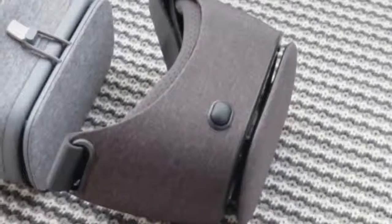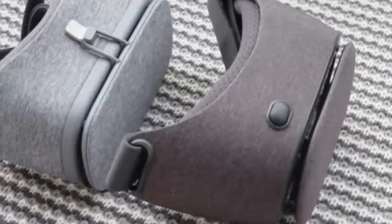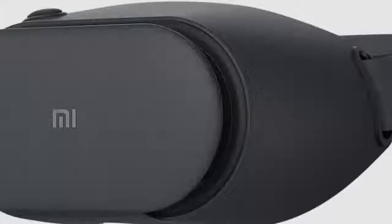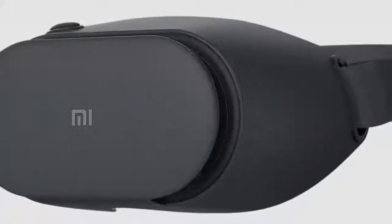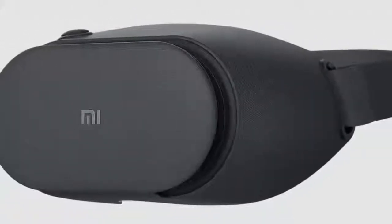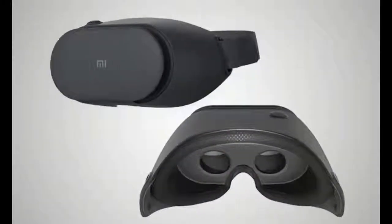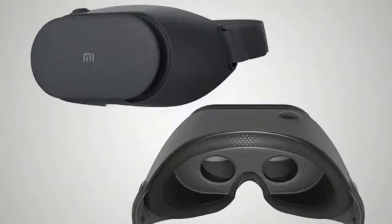The open slot design means that much bigger phones can actually be inserted — we even tried the headset with a Xiaomi Mi Max 2, which has a 6.44-inch display, and it did work, though things looked a little distorted. Our OnePlus 5 fitted comfortably in the slot. There is a large plastic button on the top right, within easy reach, and you need to use this to interact with the apps you're running.